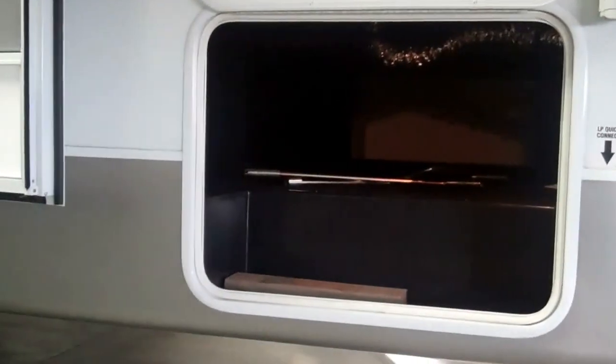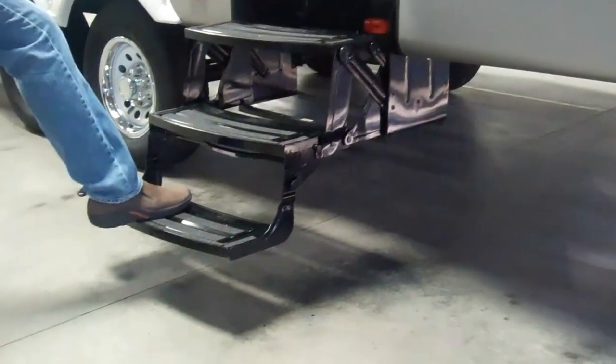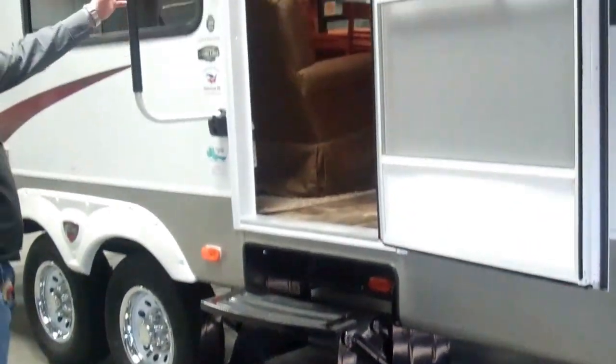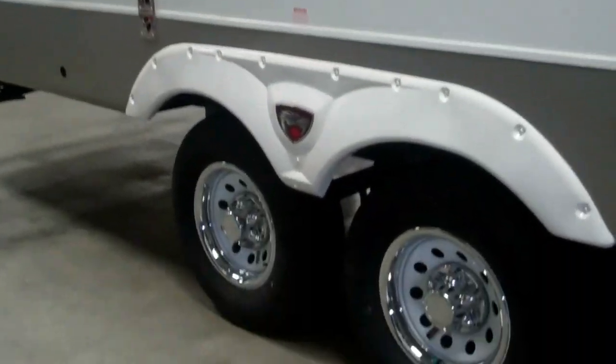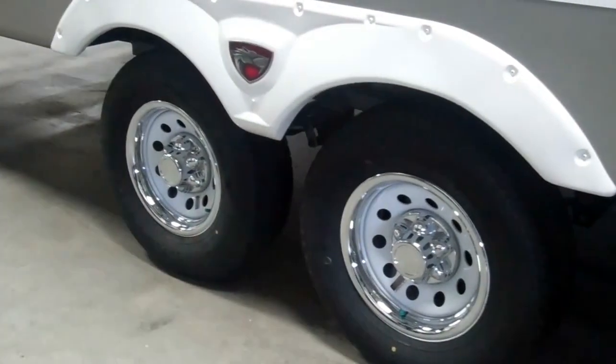You've got a three-step entry here, so you've got a nice low step — real easy to get up inside. They do come with the large assist handle standard. You have 5,200-pound axles on this unit, 15-inch tires, and they are radial tires.